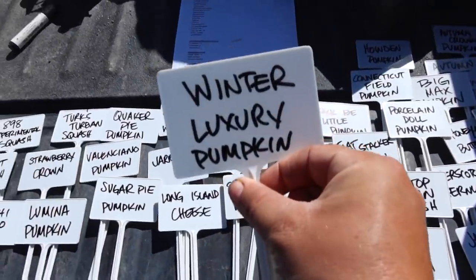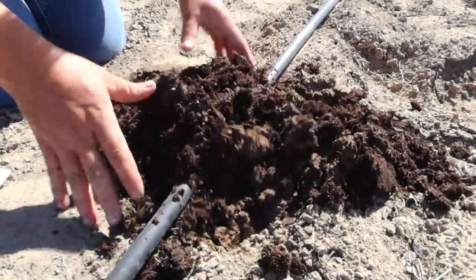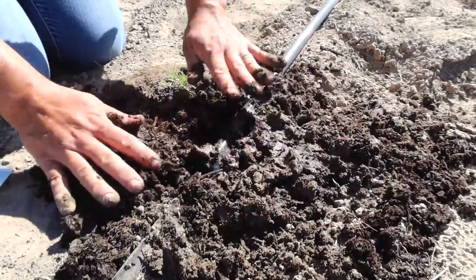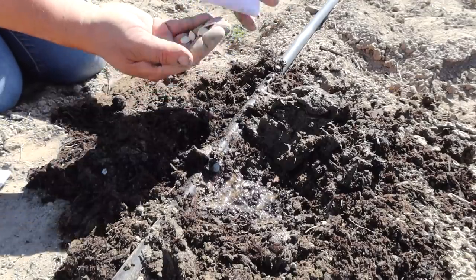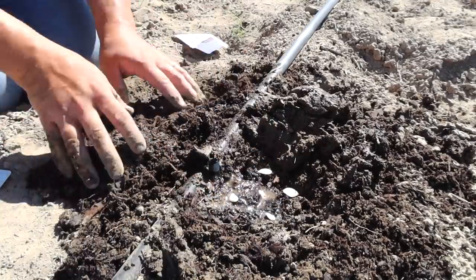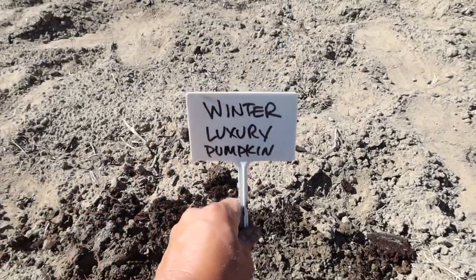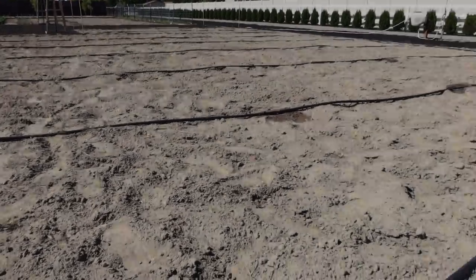Let's start with this one — Winter Luxury. Go with about five seeds and cover them over with a half inch of soil. Put in the identification stake, and that's how I'm going to do it. One down, a whole bunch more to go.